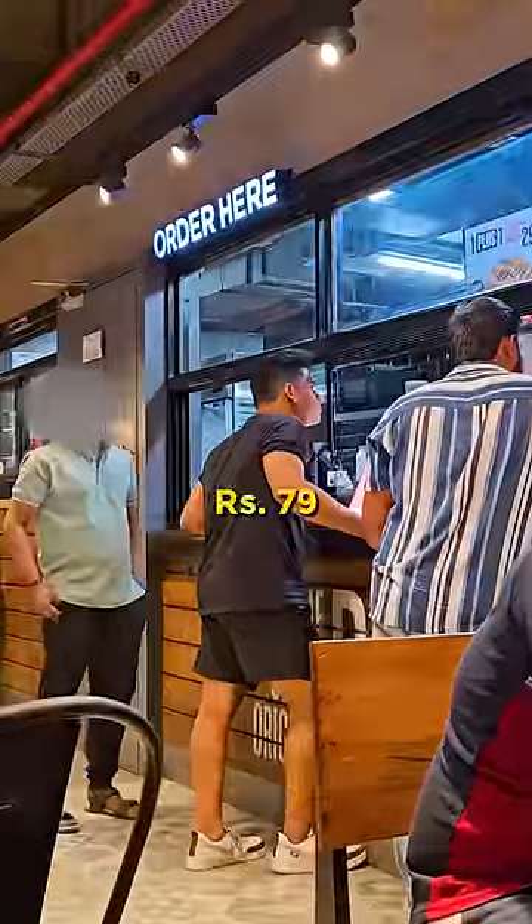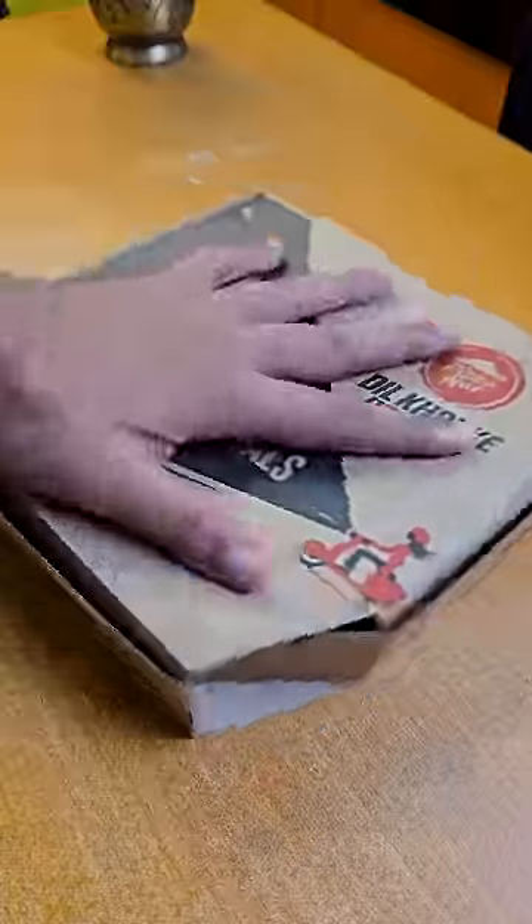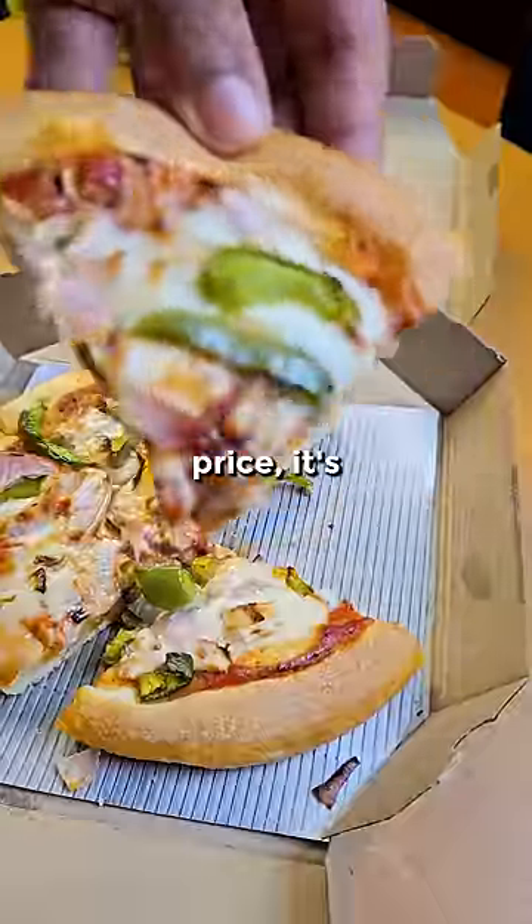What kind of pizza is this? 79 rupees. Honestly, for the price, it's really good. But let's try to make it at home.